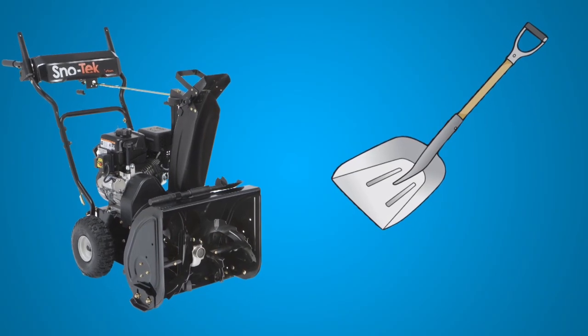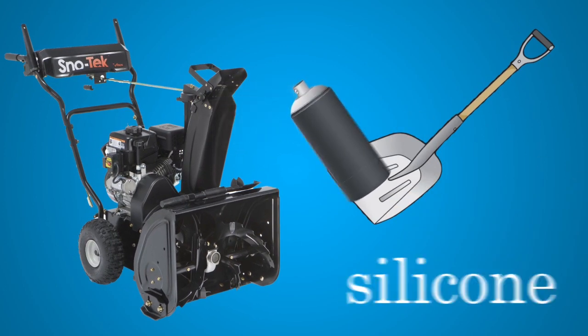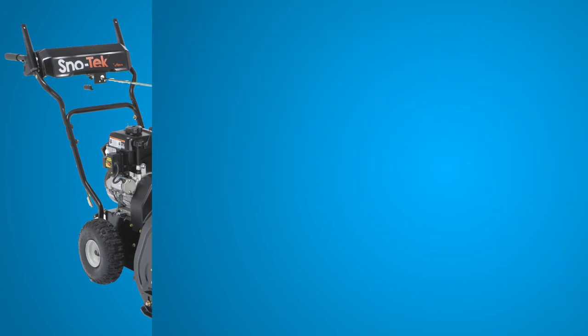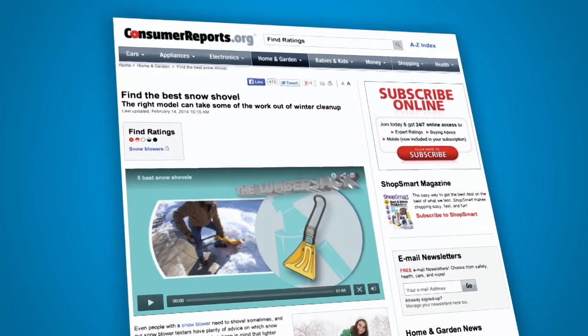To keep wet snow from sticking to a shovel or a snowblower chute, spray it with silicone, or in a pinch, a baking spray. For help on finding the best shovel, check out Consumer Reports' website.